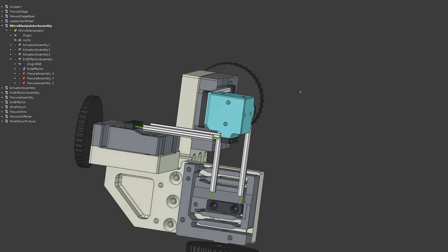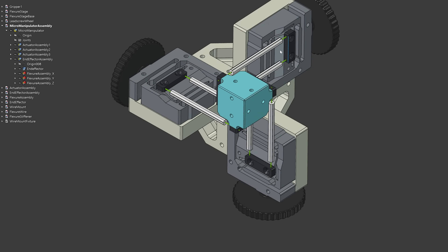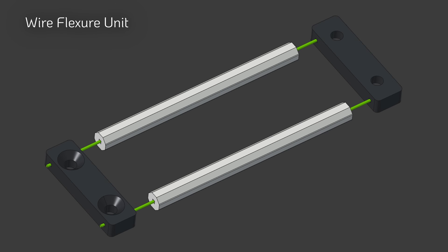Now let's look at how the device is built and assembled. The design was optimized for ease of construction and is made from three identical blocks, making the process quite straightforward. Nevertheless, the assembly of the wire flexure unit warrants closer attention.